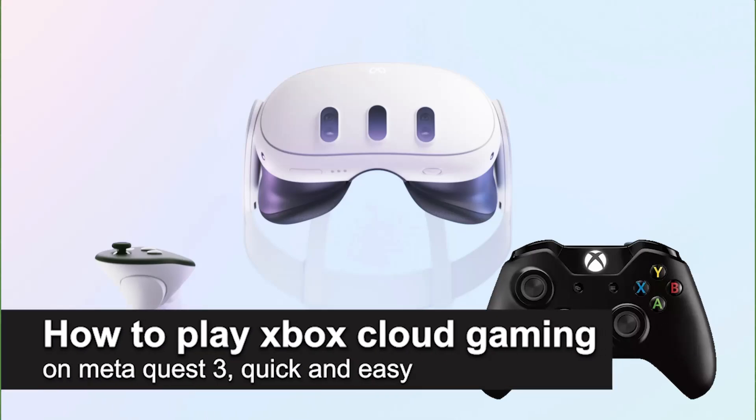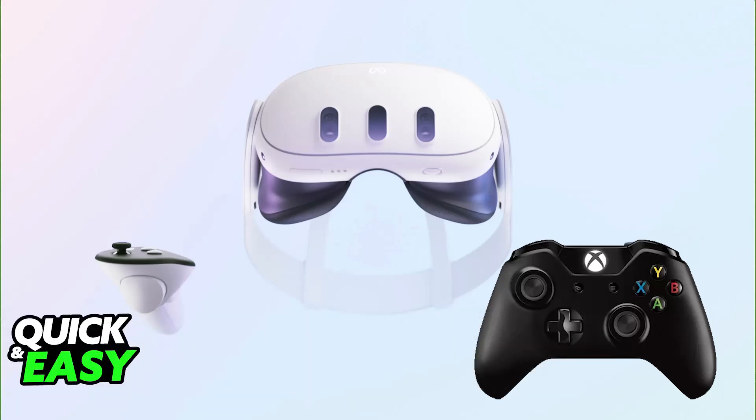In this video I'm going to teach you how to play Xbox Cloud Gaming on your Meta Quest 3. It's a very easy process, so make sure to follow along. I'm going to give you easy to follow instructions on how to properly set up Xbox Cloud Gaming and access all of the catalog available on your Meta Quest 3.